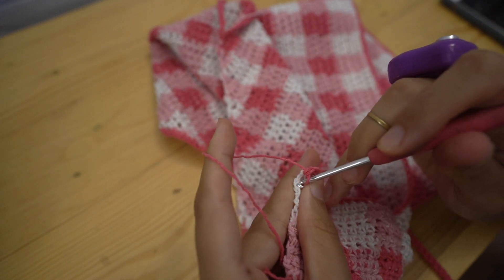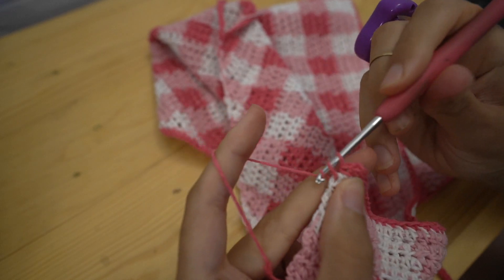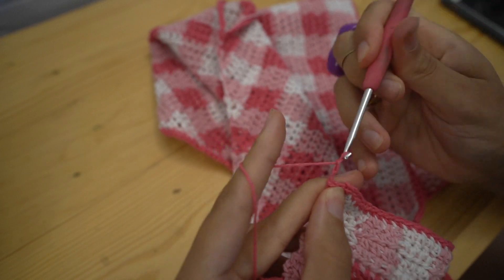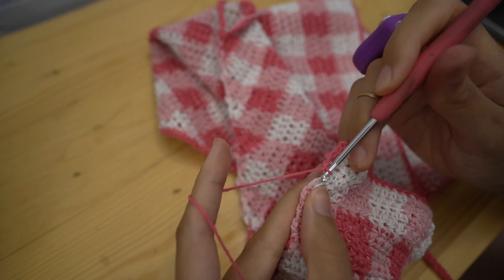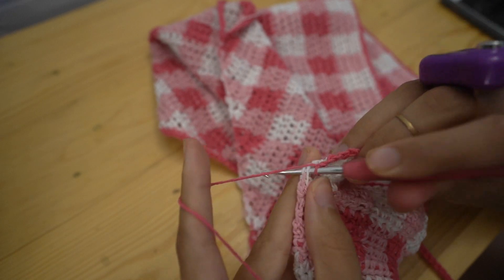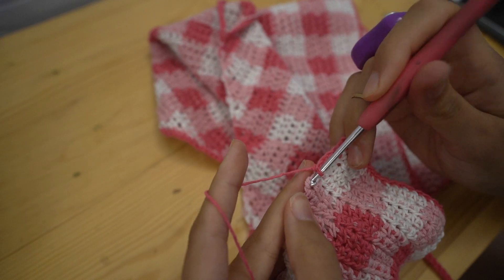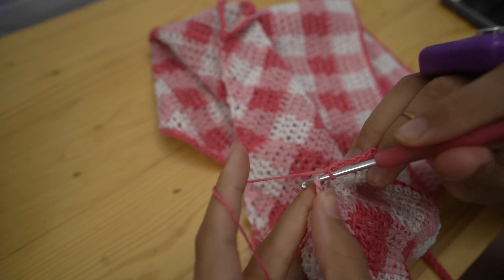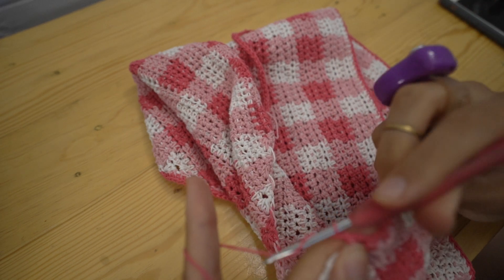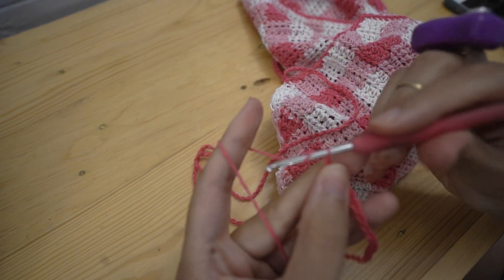Now we're going to mirror what we did on the other side. For mine I have another two rows up before my next gap, so I'm going to do two more single crochets, then chain two, skip one row, and then start doing four single crochets between each gap. Stop when you're one row before the edge where the decreases start. Once you're one row away from that edge, chain two, then chain 120, and then chain one more for turning.